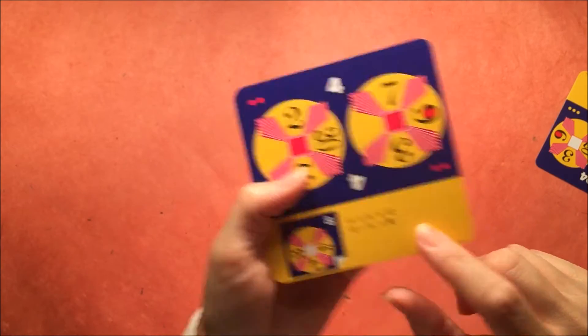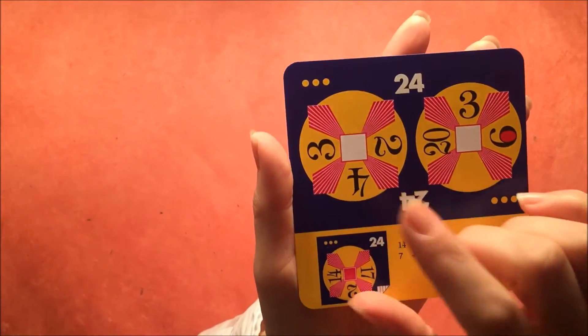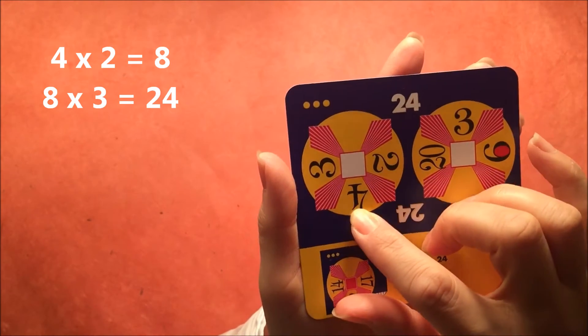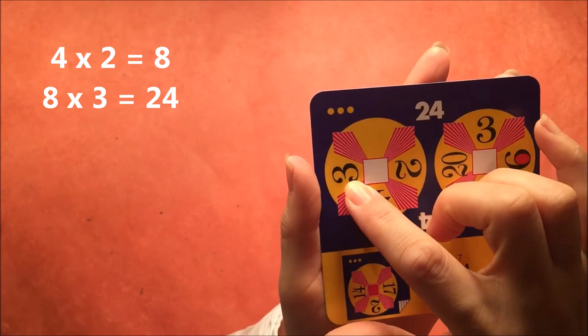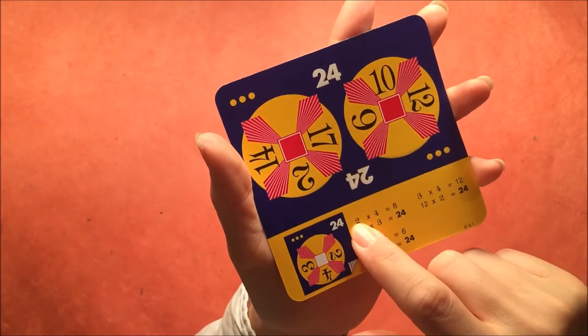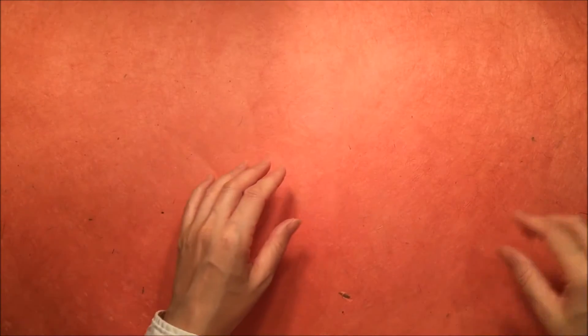The answers are on the back for this one. Here's a level 3 where we're trying to make 24: 4 times 2 is 8, and 8 times 3 is 24. On the back there were actually multiple ways to get to the number 24.